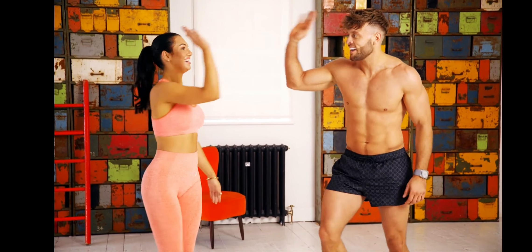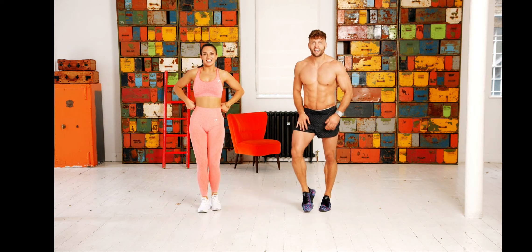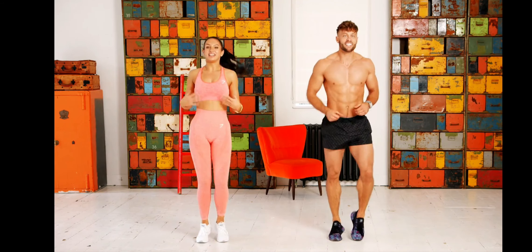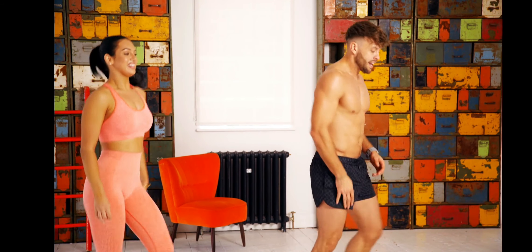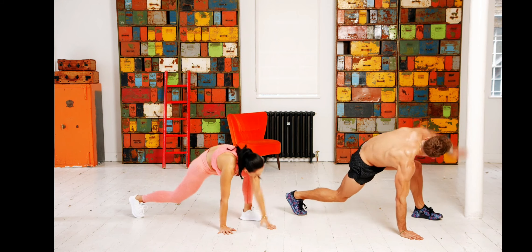That was good! Inhale, exhale — gather as much oxygen as you can, nice big breaths. Fill the lungs up — oxygen gets the muscles moving and makes the brain work. You've got the second set. Keep the heart rate elevated jogging on the spot, shake it off. Heavy breathing in three, two, one — let's go!